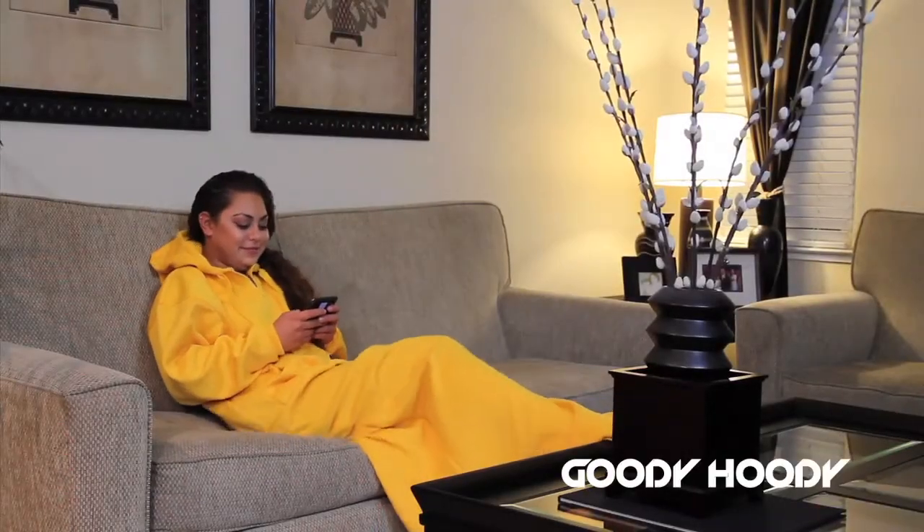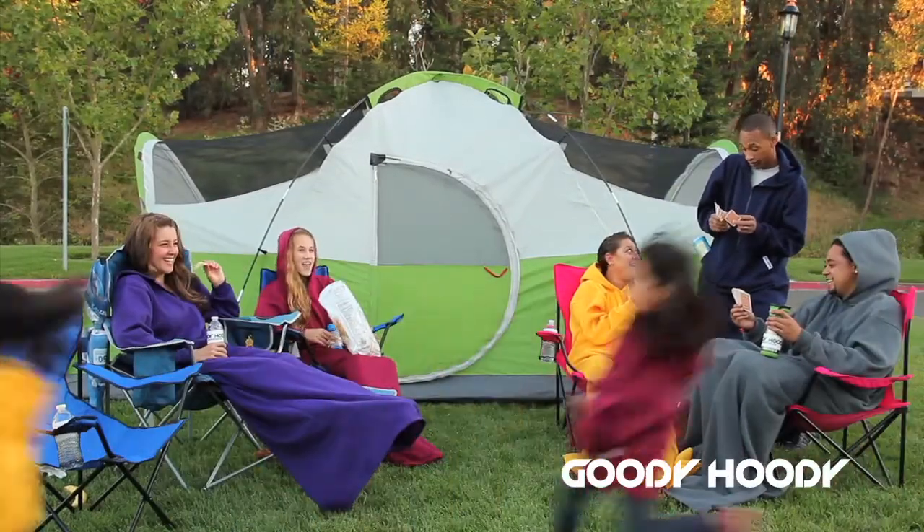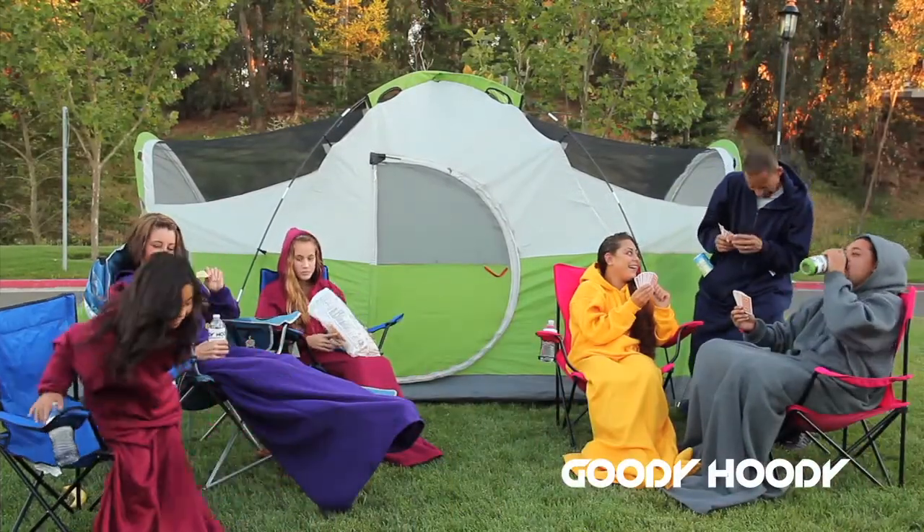Whether you're lounging at home or enjoying the outdoors, the entire family can wear a Goody Hoodie. Goody Hoodie comes in various colors and sizes for kids and adults.